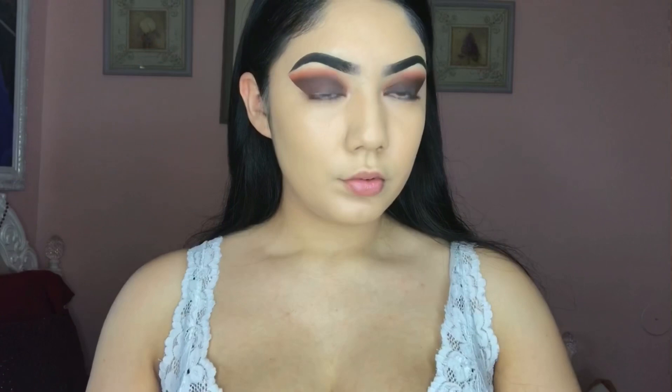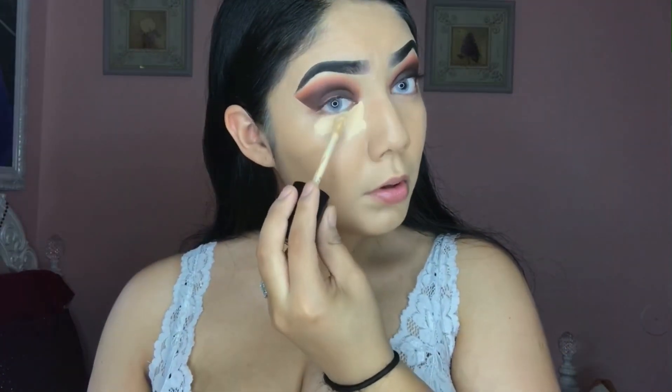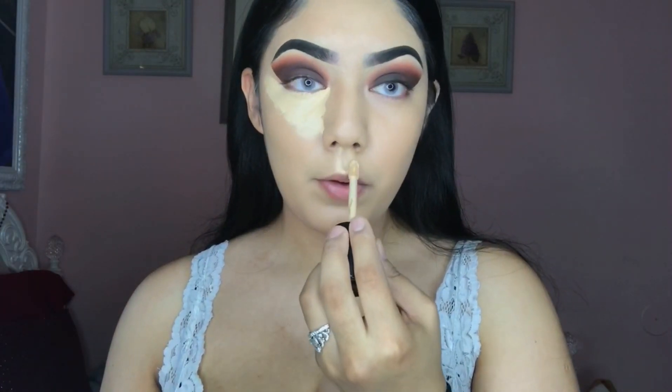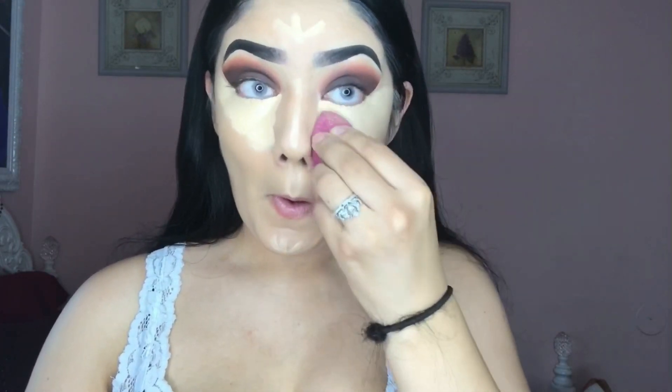I'm using the Born This Way Concealer now. I'm going to be using that to cover up my under eye circles and I'm going to use it to highlight as well, just to give me a more uplifting and brighter look under my eyes. I'm going to be applying the concealer under my eyes and on my nose, my cupid's bow, my chin, and my forehead — any of the high points on my face. I'm going to be blending it out with my e.l.f. Cosmetics Beauty Blender.